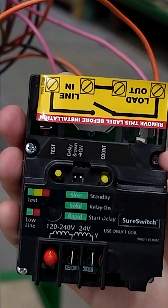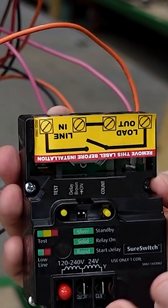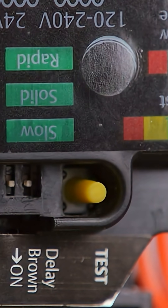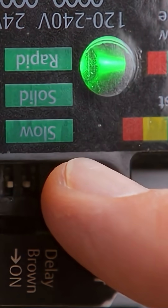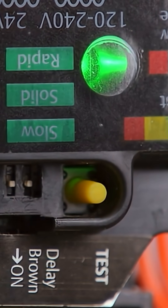You can actually see right on these lugs it states that it's rated for copper or aluminum. Another neat aspect of this contactor is that rather than pushing in a contactor — which really isn't a very safe thing to do — you can just press down this test button for one second and it's going to do a five-second power test on the contactor, closing it for five seconds so you can confirm operation.